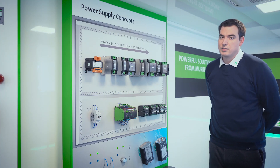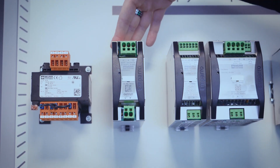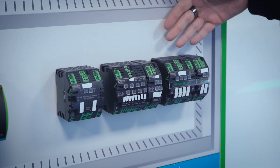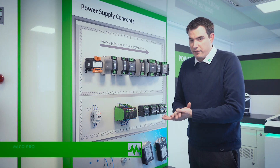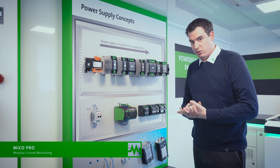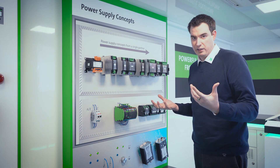Electronic power supply concepts are the core of your control cabinet. Main core products are switch mode power supplies, transformers, MECO which is 24 volt distribution, and IP67 power supplies. MECO is one of our best selling product ranges, focusing on short circuit and overload protection for 24 volt distribution within the panel.